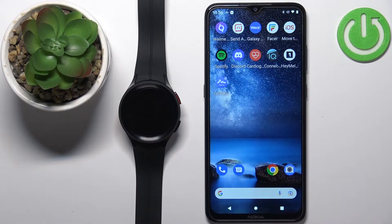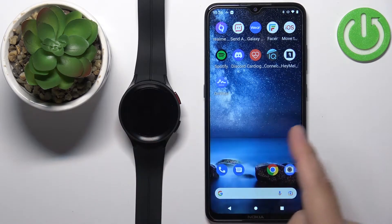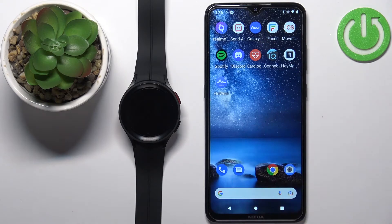Before we start, if you want to receive notifications from your phone on your watch, your watch needs to be paired with a phone via the Galaxy Wearable application.